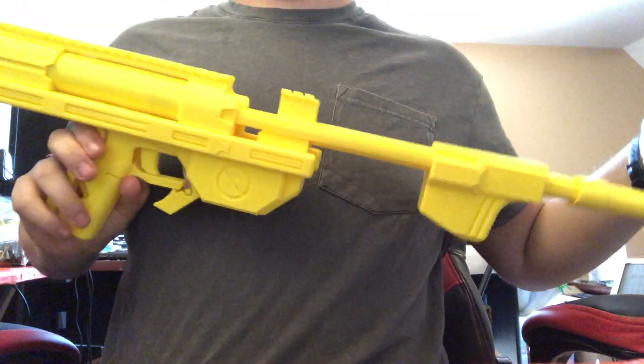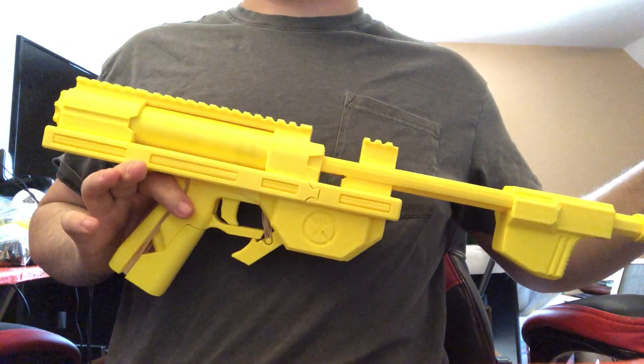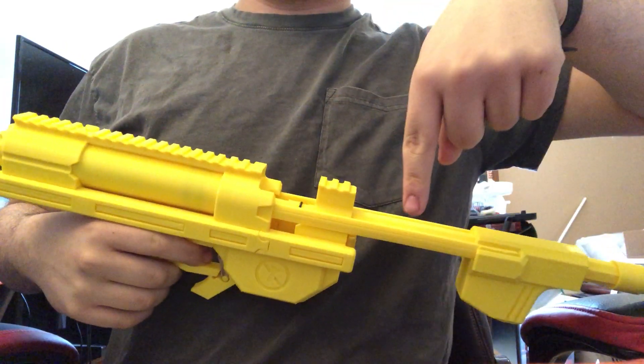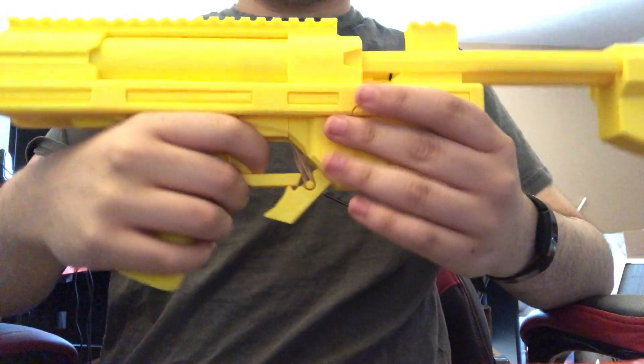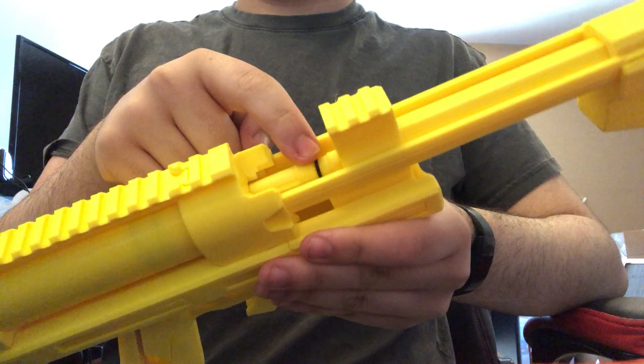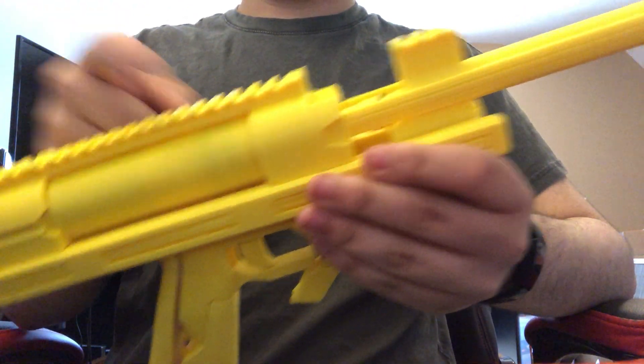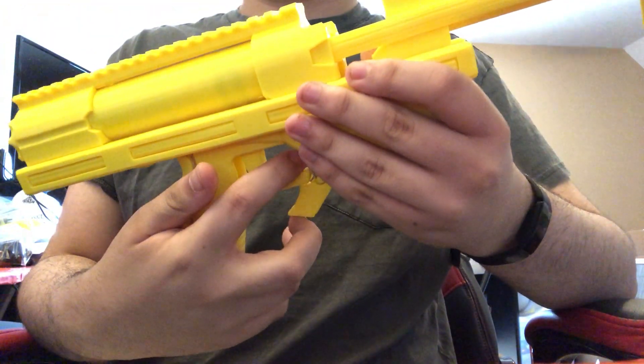Hello, everyone. This is just an announcement that the low-hardware Talonclaw U was released a few days ago on my GitHub. I will put a link down in the description. The only hardware you need is one O-12 O-ring, two dash-123 O-rings, and three rubber bands.